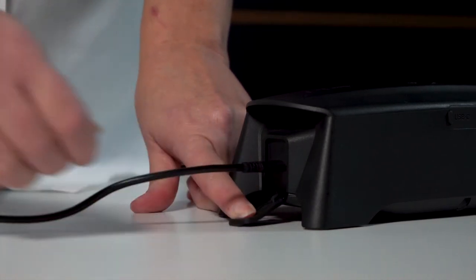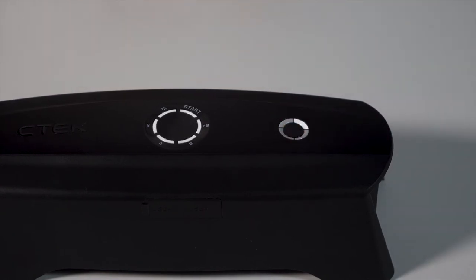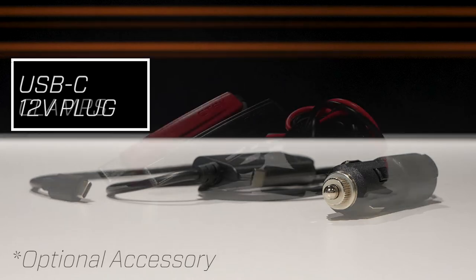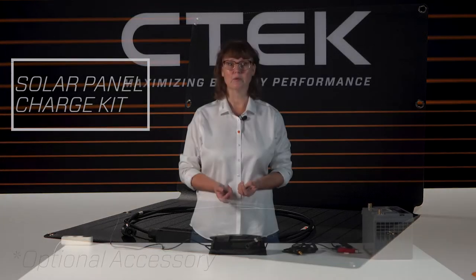Then you just press and hold the on button till it lights up and leave the unit to charge, which it will do in about one hour. Alternatively you can also charge the CS3 using a range of different optional CTEK accessories. Whichever way you charge the CS3, the LED around the on button will show you how much charge the internal battery has got left.